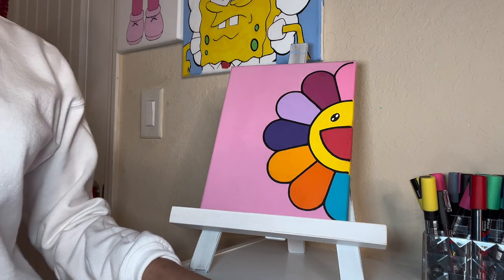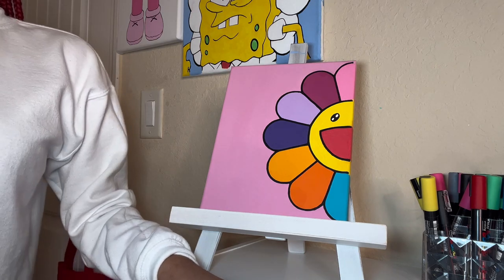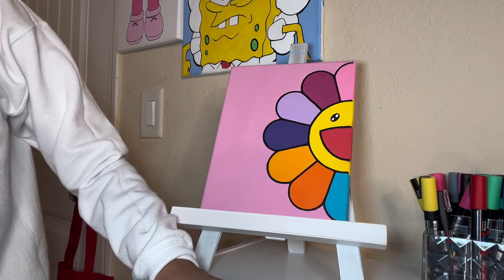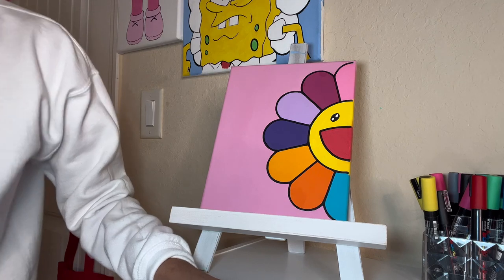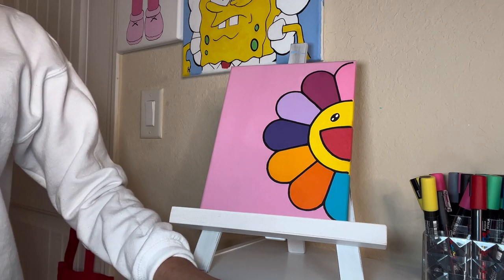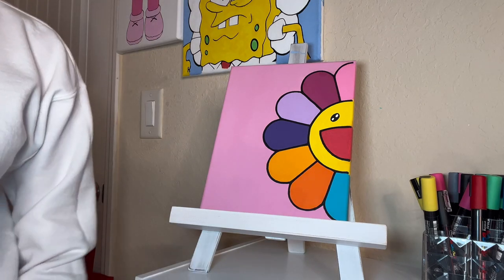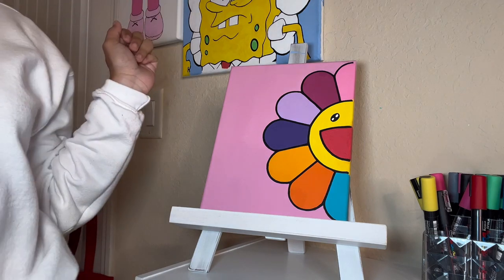I want to thank you all for supporting my small business, I really appreciate it. My next video may be rug tufting, so you guys do not want to miss out. I did get my tufting gun — don't tell nobody — but yes, I got my tufting gun. So next video will be rug tufting. Thank you all for supporting my small business. I really appreciate it. Until next time.